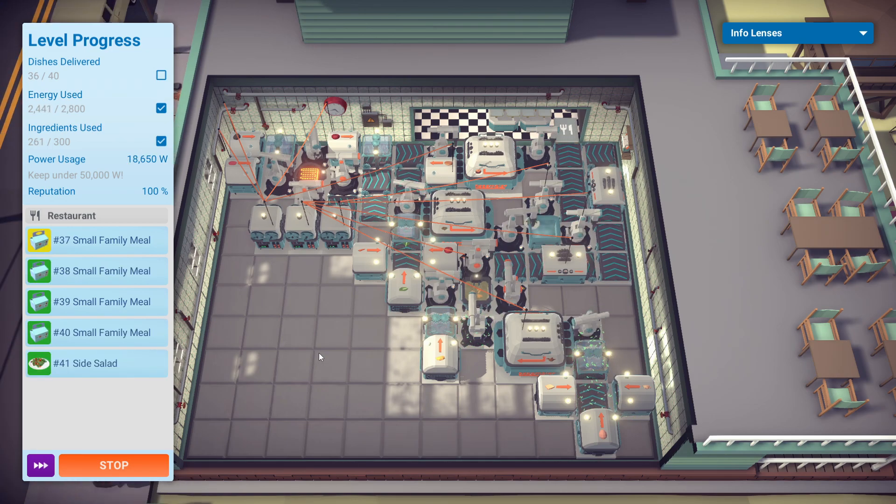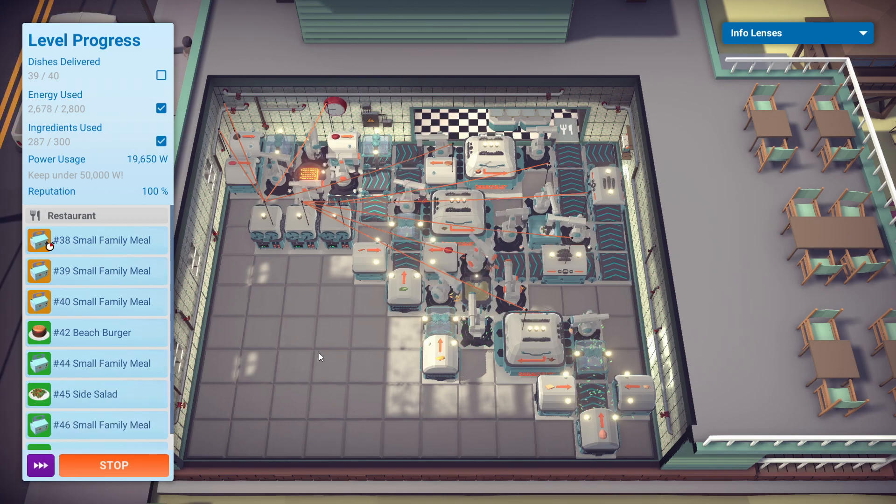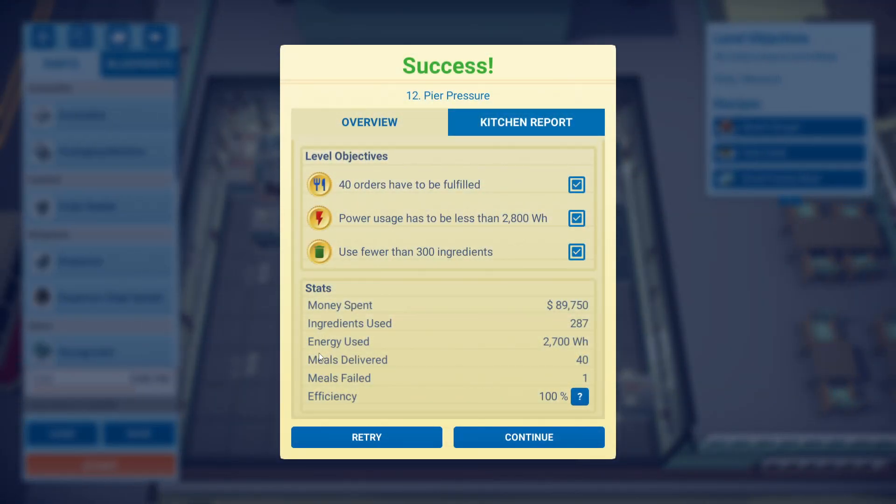I think towards the end I will lose at least one of those small family meals, but I'm not sure. The nice thing is — there we go, we did lose one at the end — but those side salads are the saving grace of this whole thing. As long as you can get one or two stacked up for whenever a side salad order comes in, you can just zip it on by. That'll help boost your number and get you closer to 40 faster. So yeah, just 100 watts under the 2,800 that we had to stay under.